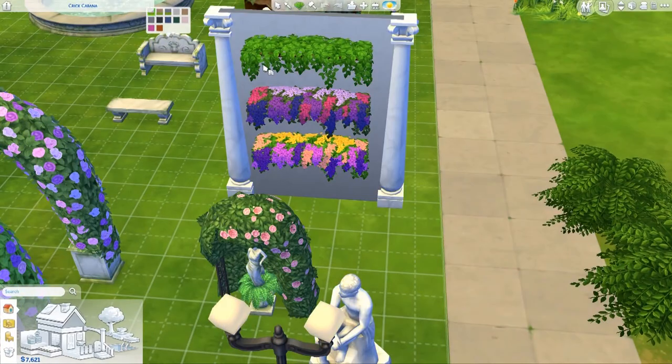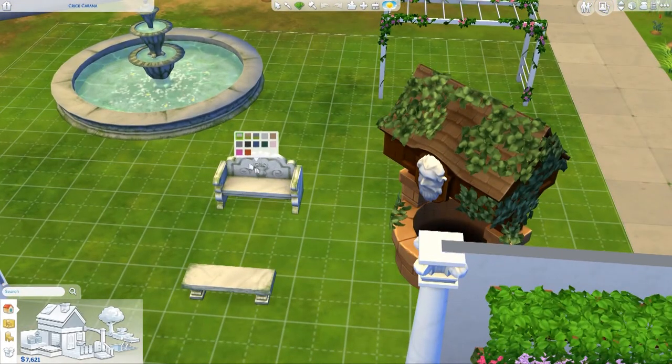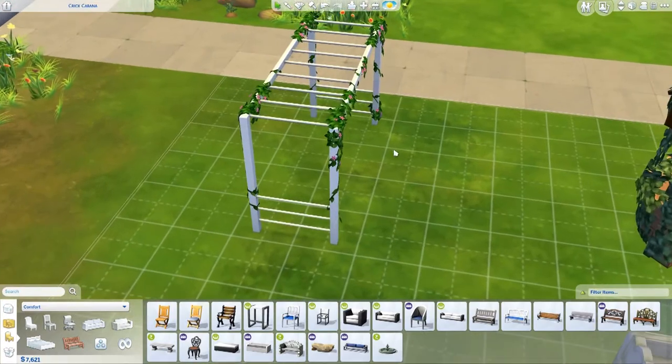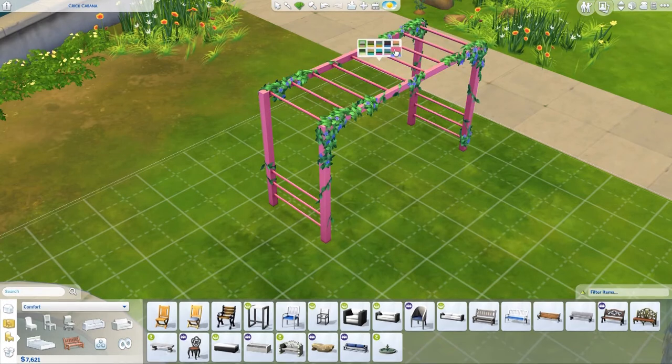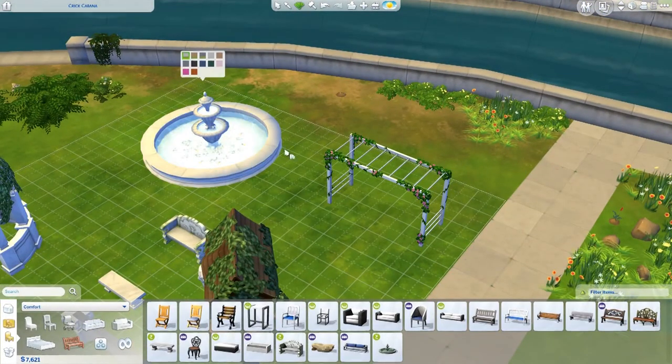These objects are especially good to put in a garden — something people would actually have. The first swatch has moss on it which makes it look more natural, but you can also do marble, which is really pretty. With the marble trend right now, you could merge these together and turn this into a marble table, which would look really cute. I also use this climbing frame — it's the normal base game one but with plants added on, and I think it's gorgeous.